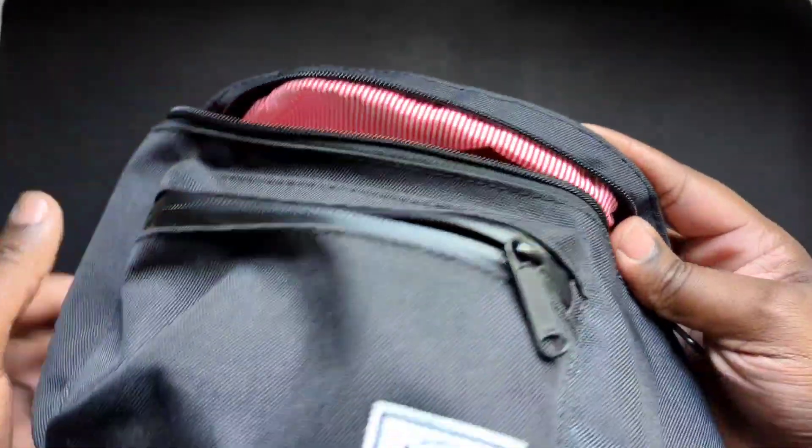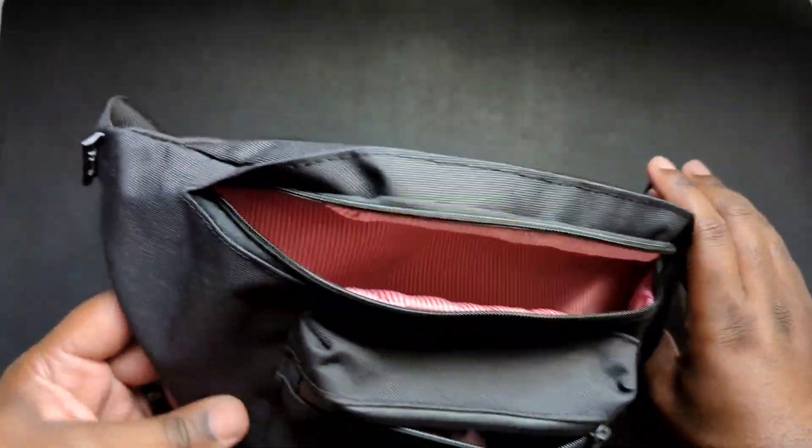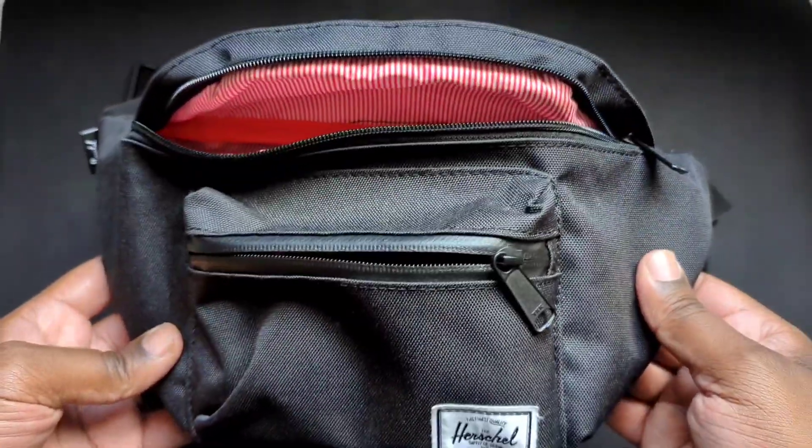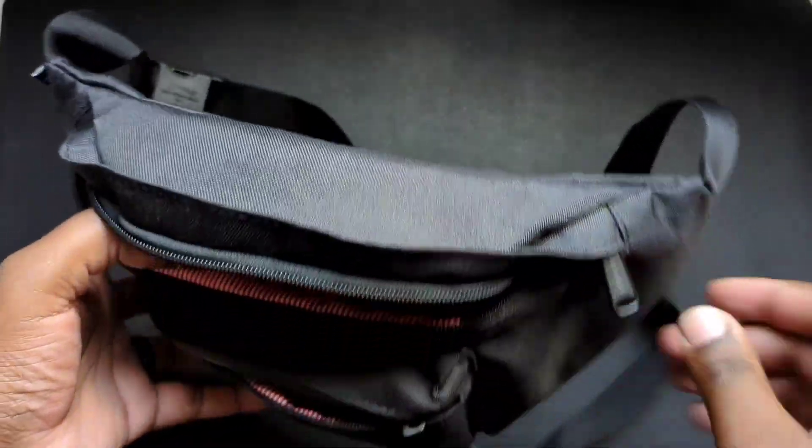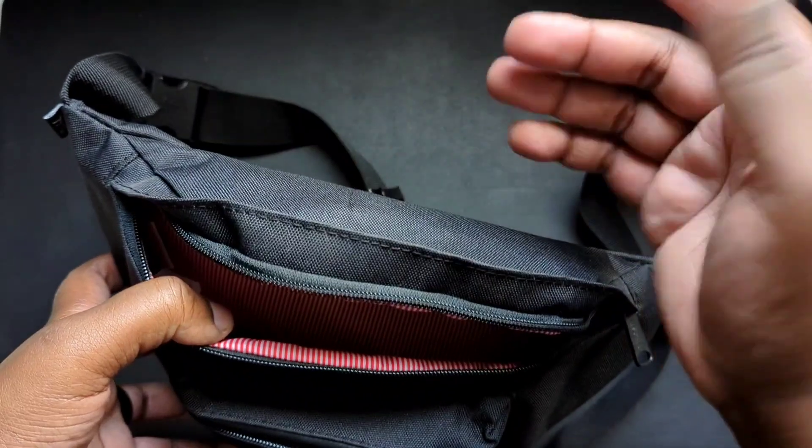From a standpoint of just being durable, I think this was solid — it's a solid product. The things that it doesn't have I can definitely live with. In terms of what I would keep in here...